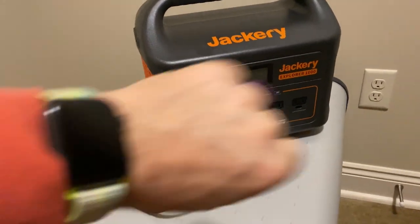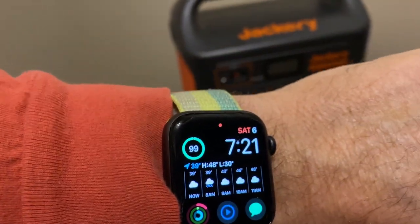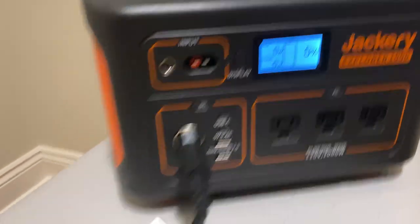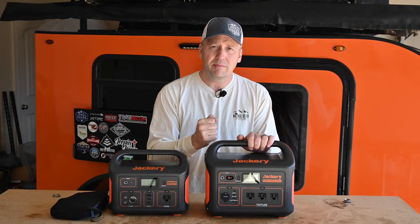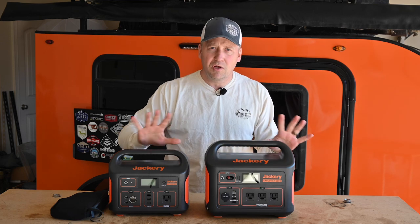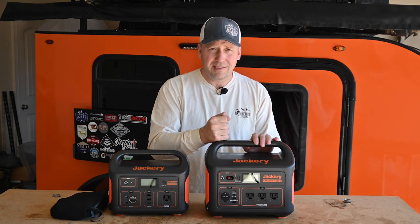It has finally died. It is 7:21 on Saturday the 6th and it's dead — the fridge is dead. I do want to note that this thing spent almost nine hours between two and one percent — I could have gone to bed a lot earlier last night. The Jackery 1000 ran the Dometic for 93 hours and 39 minutes. That's a whole lot of time just running your fridge with no other power sources. This thing did a fantastic job.